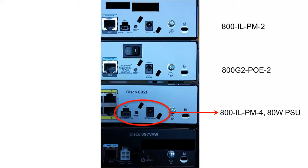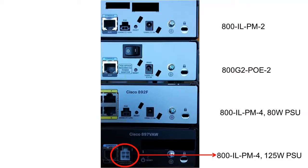The 800 IL-PM4 is used by all Cisco 890 series. You need to select the 80 watt power supply option if you have a secondary plug for 48 volt, similar to the first model. If you have one of the new models you will see a 4 pin connector. This 4 pin connector requires a 125 watt power supply to power the router and the attached PoE devices.